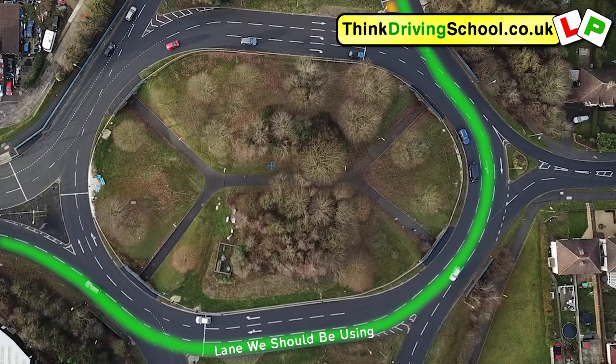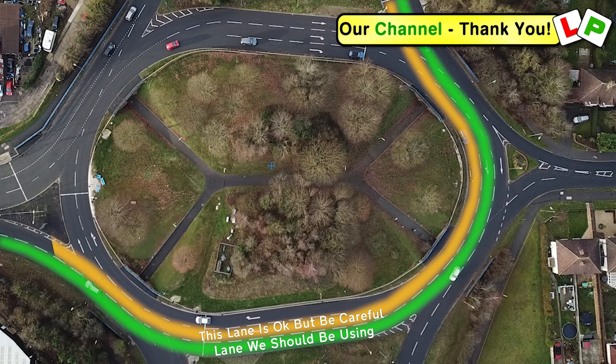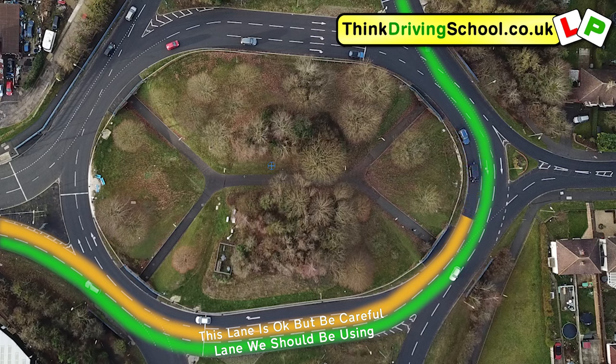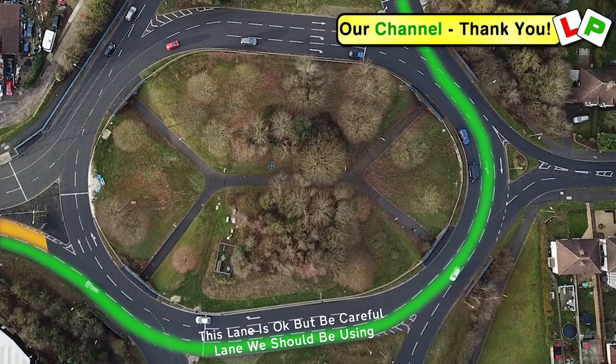Don't worry if you find yourself in the right lane on the approach. It is perfectly acceptable to be using that lane and then coming off in the right lane instead of the left lane, as long as you do all that safely. That's the lane for overtaking or for forward planning the junction afterwards if it's really close. The last thing you want to be doing is suddenly trying to change into the lane you should be in if the lane you're in is okay to use. Just be careful when coming off in that right lane as you will need to get into that left lane as soon as safely possible after the roundabout, unless you're overtaking somebody or you are turning right very soon.